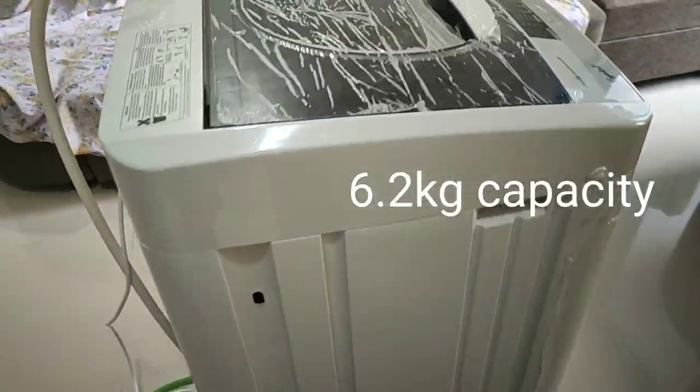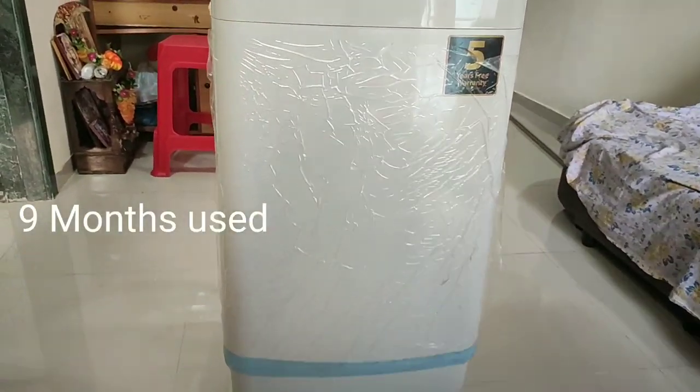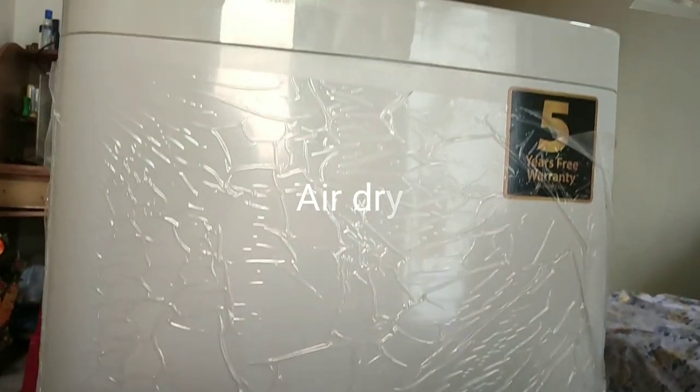I have been using this washing machine for 9 months, so let me share my experience with this machine. I will talk about the good and bad aspects of this machine, and later on you can decide whether to go for it or not. I will put the link in the description so that if anyone is interested they can buy it from Flipkart.